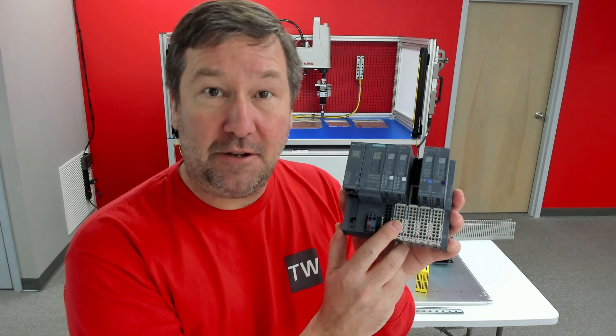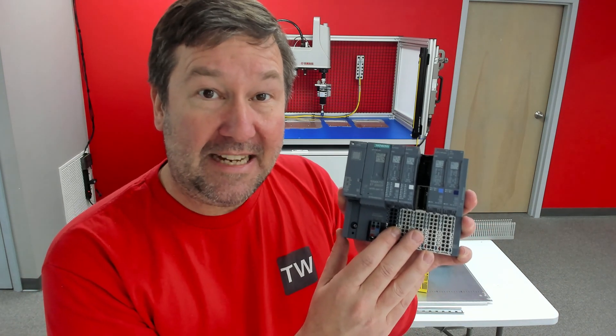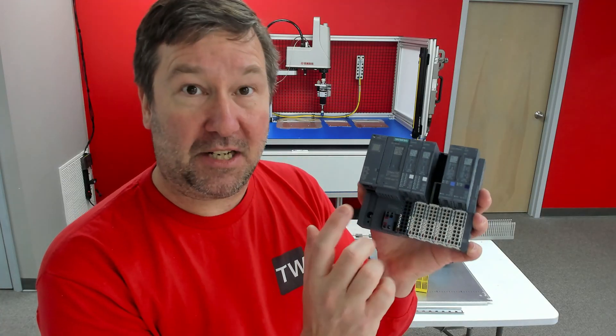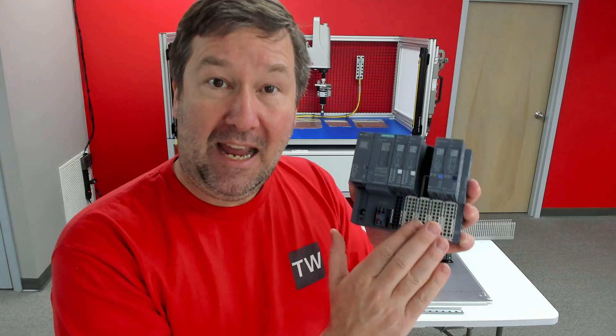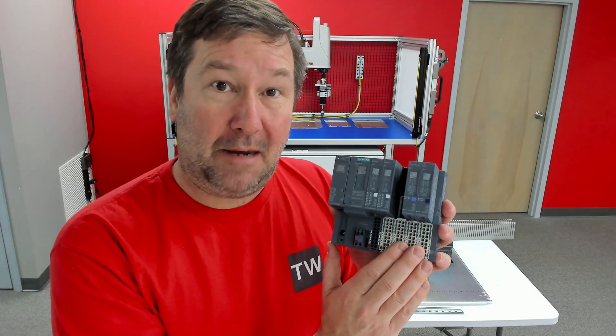We do still need to pick up our I/O. We're going to be using the Siemens ET200SP to pick up our digital inputs, control a few outputs, and pick up some analog inputs and outputs.